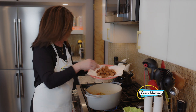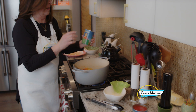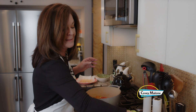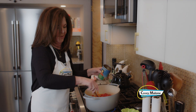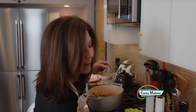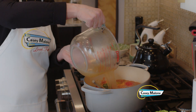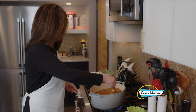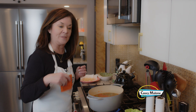The vegetables are nice and soft, so we're adding the sausage back in. Then we add the petite diced tomatoes — this is really easy, it's like dump soup, you just keep dumping stuff in. We'll add some fresh basil and the chicken stock. You could also use beef stock, but I think beef is kind of heavy for this. Now we're bringing it up to a boil.